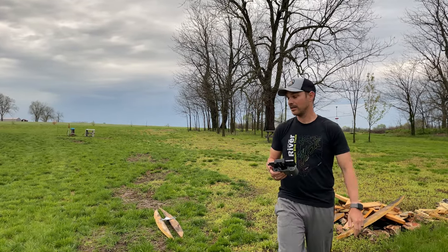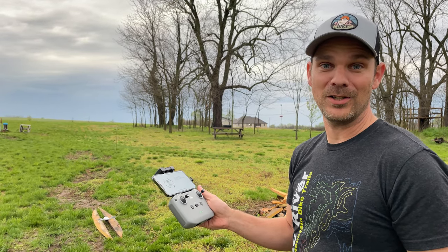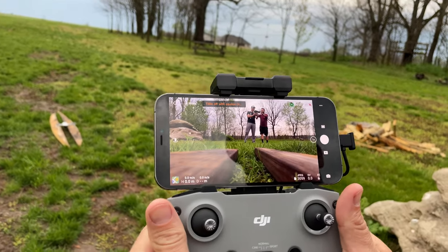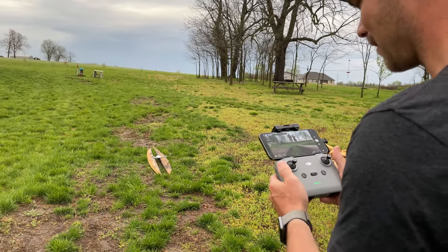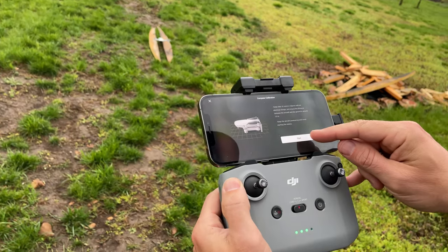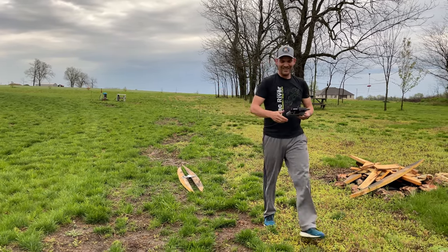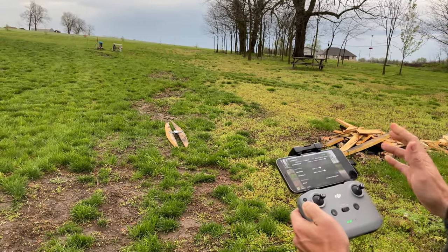Did the drone just sing? It did — it played a little Zelda song. This is the maiden voyage of the DJI Mini 2. I've never flown a drone, and Chad's here with me for moral support. Right away it showed a compass error — we needed to calibrate by rotating the aircraft. Once that was sorted, it was calibrated and ready to go.